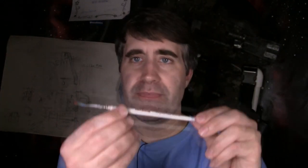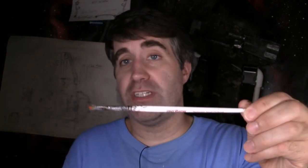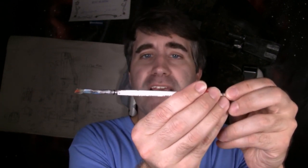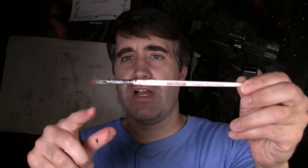The second brush you want is called a dry brush. I've got one from the Army Painter War Paint series. Unlike the main brush where you want a really expensive one, dry brushes can kind of be anything, because dry brushes get the crap kicked out of them and get destroyed anyway in the process. So you don't need to spend a lot of money on the dry brush, but do spend it on the main color brush.